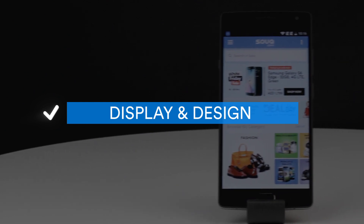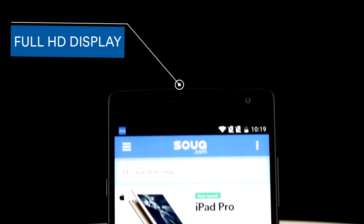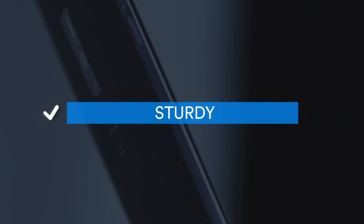Display & Design: The large 5.5-inch screen comes with full HD display, meaning this smartphone produces excellent visuals and pristine image quality. Sturdy and protected by Corning Gorilla Glass, this beautiful phone is well protected.